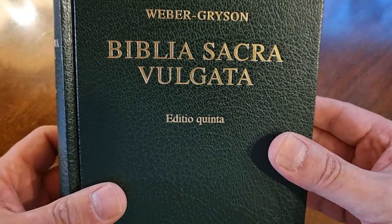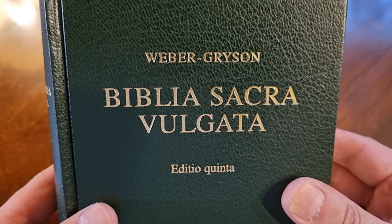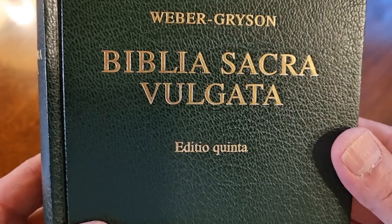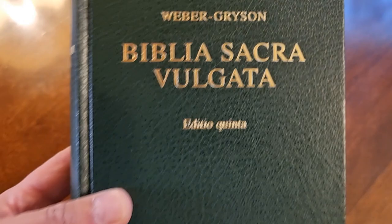First of all, the Vulgata Latina of San Jerónimo was translated in the year 396 AD, in the 4th century by the saint that I just mentioned, San Jerónimo of Estridon, who, by request of the Pope San Damaso I, made the translation of the Sacred Scriptures.